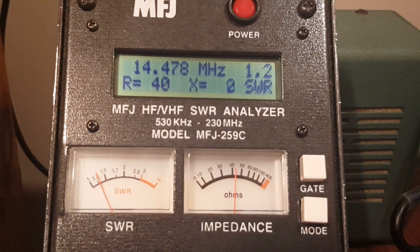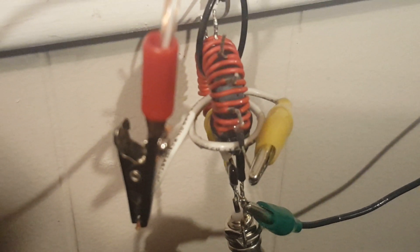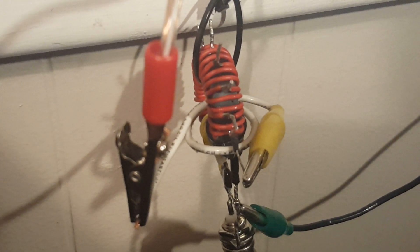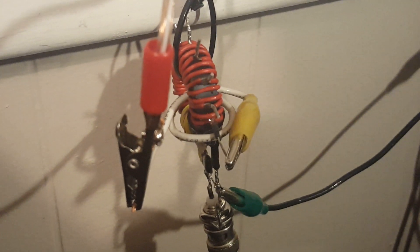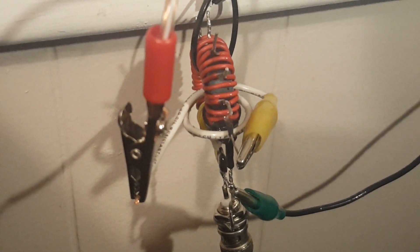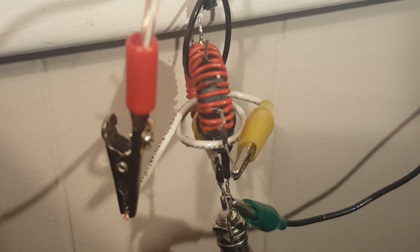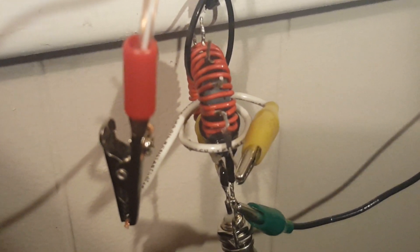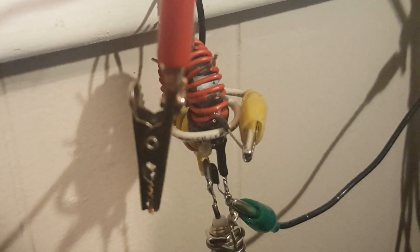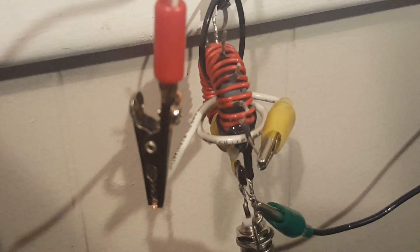While paused, I knocked my phone and SWR analyzer over. I took that yellow alligator clip with a piece of wire — probably five inches long — clipped it onto the 64-to-1 tap, and made two turns through the core.